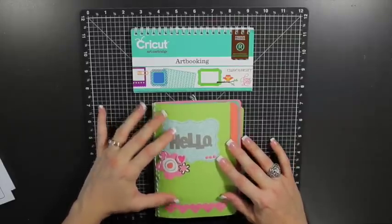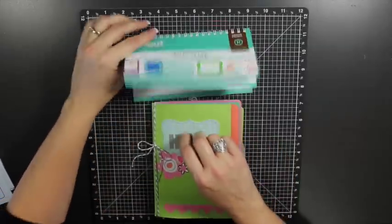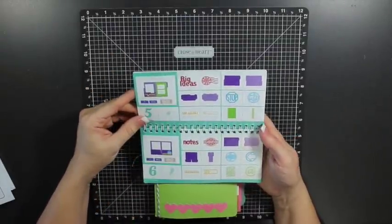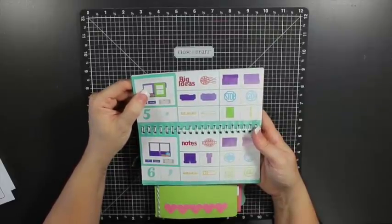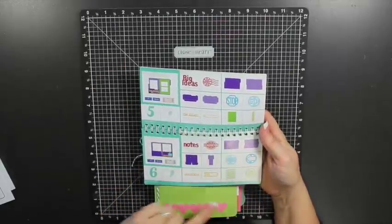It comes from the Art Booking Collection and is featured on pages 42 and 43 of the Art Booking Handbook. It is a 7x5 top secret mini album. I used these pieces here for the base for the pages of the mini album.